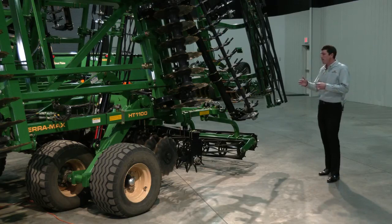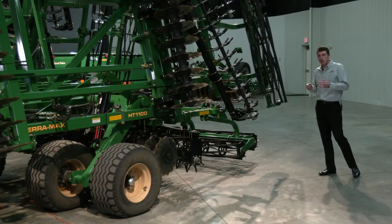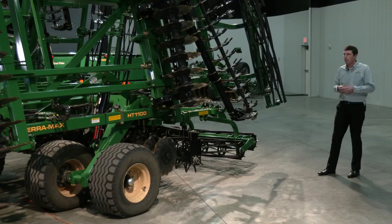Behind the rolling spike harrow, we have the double basket attachment, and this is an optional feature. We do offer it as a standard single basket option as well, but the double basket we found to be the most popular option. It's more aggressive, it's going to level out very nicely behind the machine, help size some of those soil clods, and really do a great job leveling behind the TerraMax.